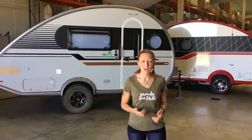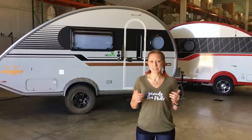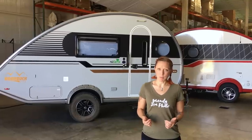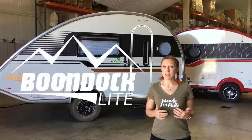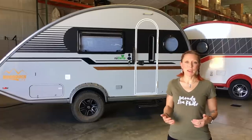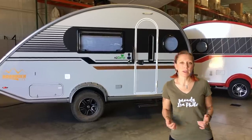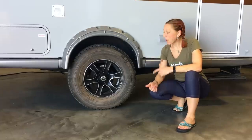We are here on nuCamp's production line looking at a brand new, fresh off the press 2019 Tab 400. A lot of you might already be familiar with the Tab 400 — this one's a little bit special. It's got the Boondock Light package on it, which means they've taken the spacious Tab 400 camper and put it on the rugged axle and wheel package that you've been seeing on the Tab and TAG the last couple of years.